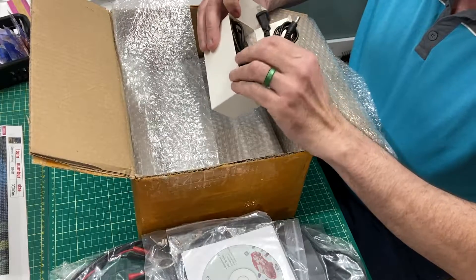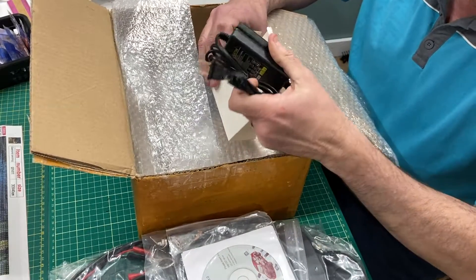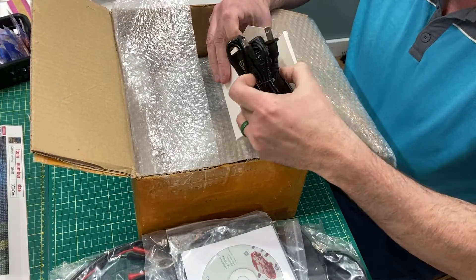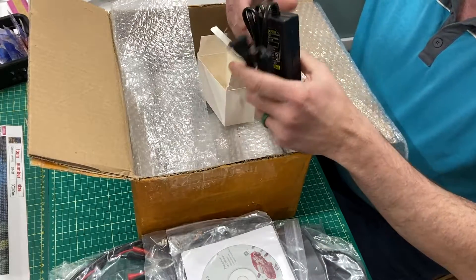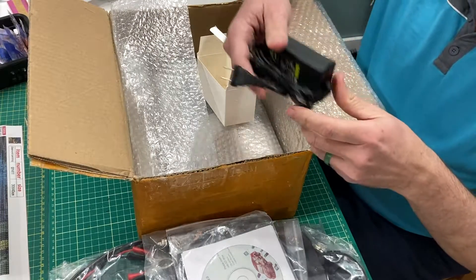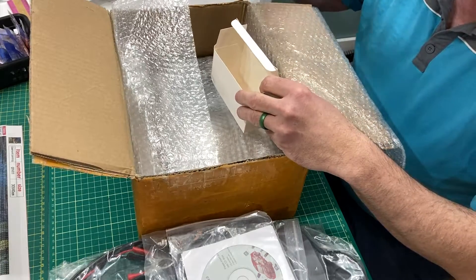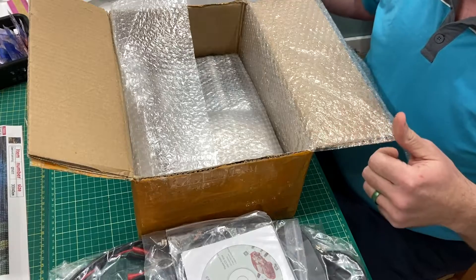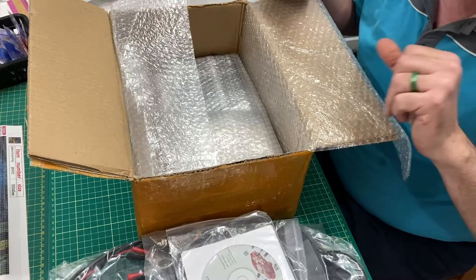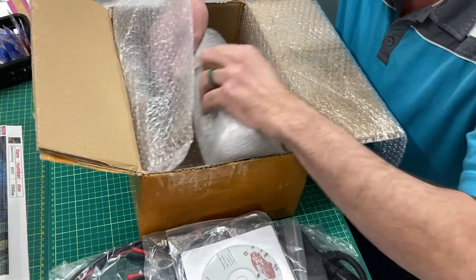So you have three ways of powering this thing: you've got the accessory plug adapter, an AC plug, and direct battery. The convenience is with the battery and the power adapter. One thing to keep in mind — when you start the car, your power port will lose power and it'll reset your tool. And then we've got all these accessories.